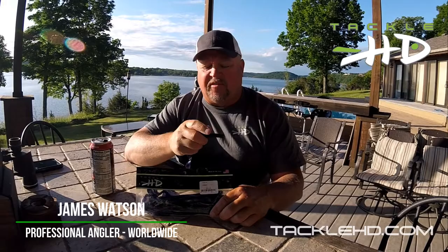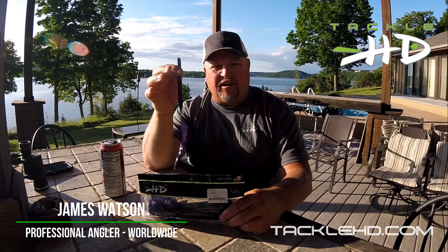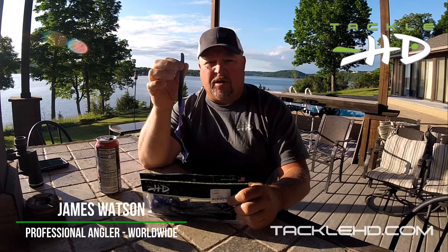For all you brush pile fishermen, standing timber fishermen, and big worm fishermen, check out the new Tackle HD Hog Monster. It's a 12-inch ribbon tail worm — a great Texas rig worm, slowly fished along, very effective. Not my style of fishing, but for you guys that like to fish brush piles at Truman and throw into standing timber, this is the one you want.